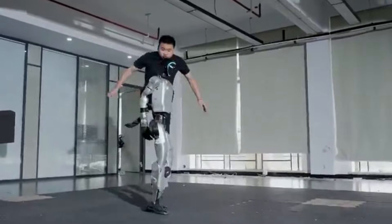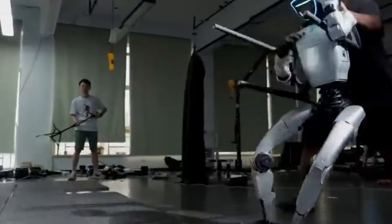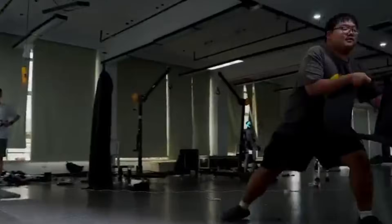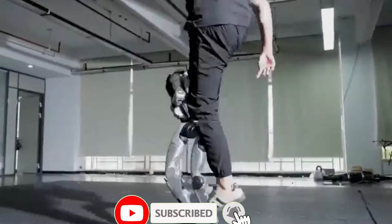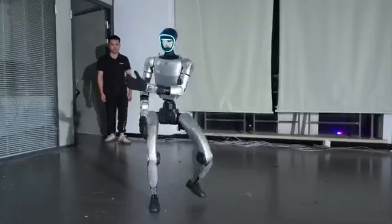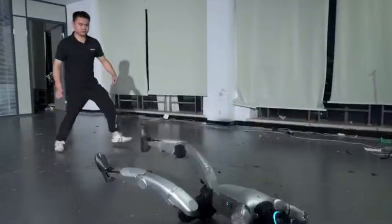Meet the Unitree G1, the humanoid robot that refuses to stay down. With its groundbreaking anti-gravity mode, this machine has just redefined balance, agility and resilience. Whether it's walking, dancing or taking a tumble, the G1 can stabilize itself like never before and bounce back up in seconds. This is more than robotics — this is a glimpse into the future of human-like machines.